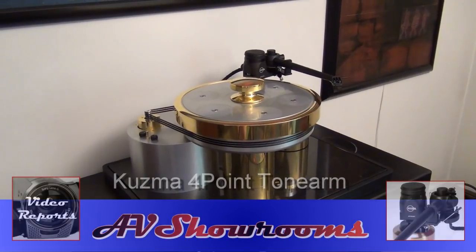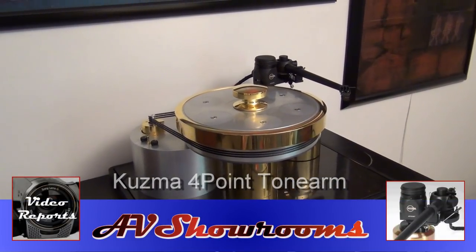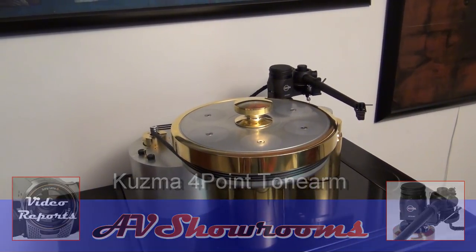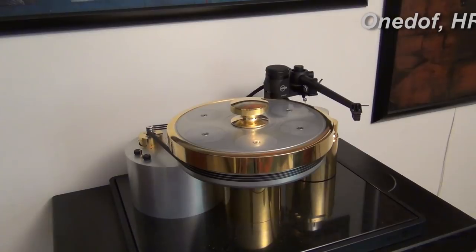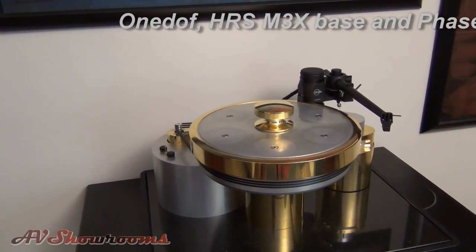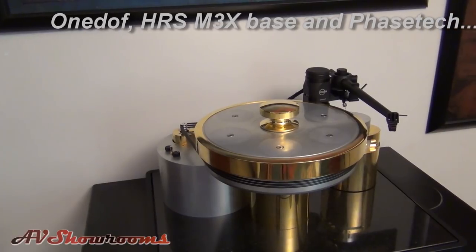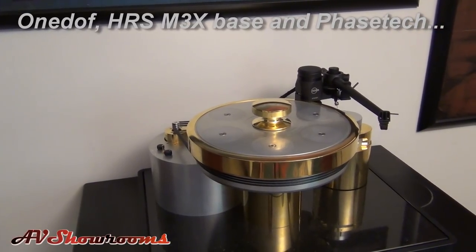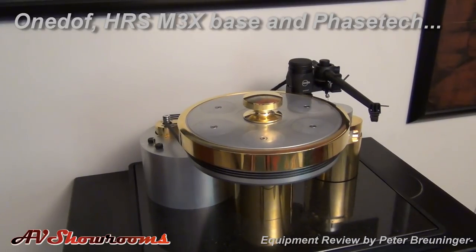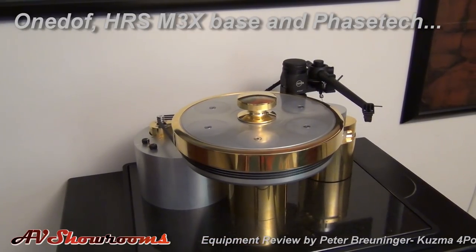We've had the Kuzma in the system for several weeks. As you can see here, it makes a nice contrast against the Wondorf table — it's jet black in color and has a very get-it-done look about it.